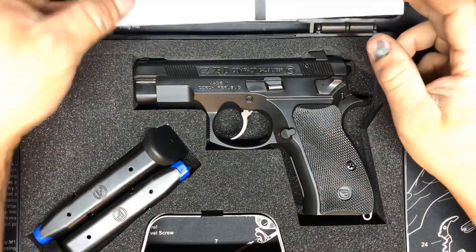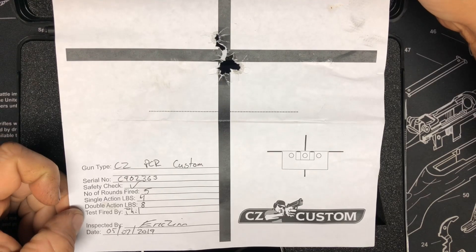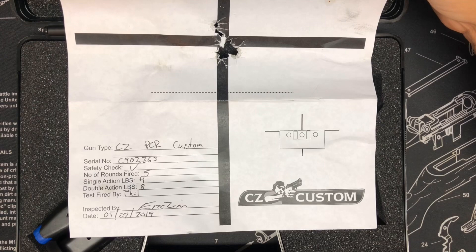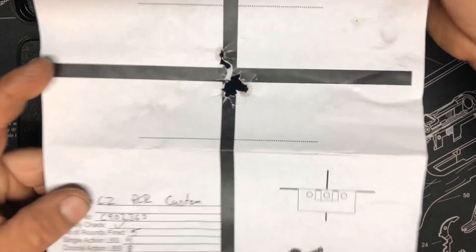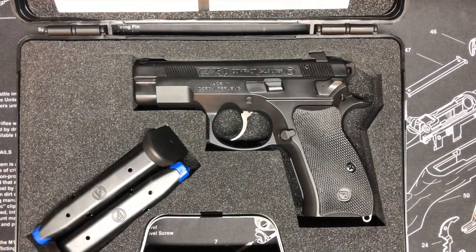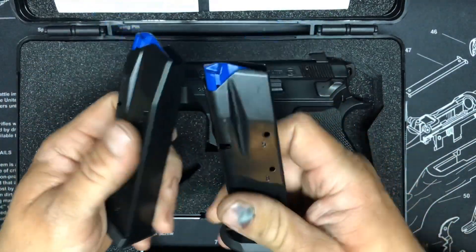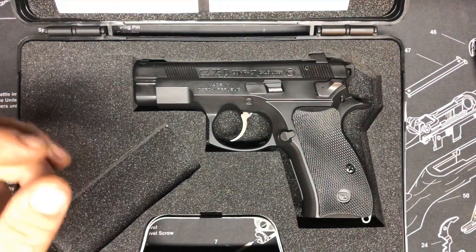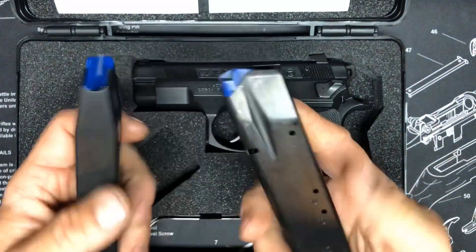This is how it comes. You also get a target from CZ Custom — they're saying the single action pull is four pounds and the double action is eight. Usually the stock one is like five or six pounds for single action and the double action is usually like 10 to 12 pounds. The target was marked at 25 meters, so it's got the accuracy. It comes with two mags — these are CZ marked magazines, most likely Mec-Gar, and they're really good mags. Never had any issues with them in any of my CZs.